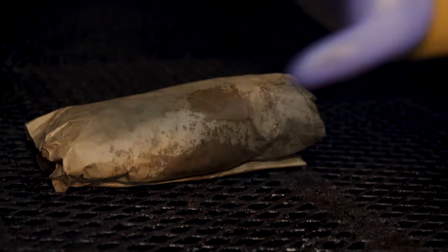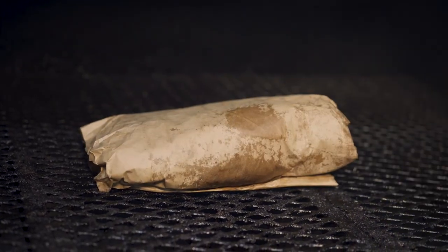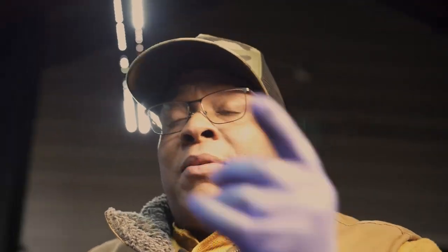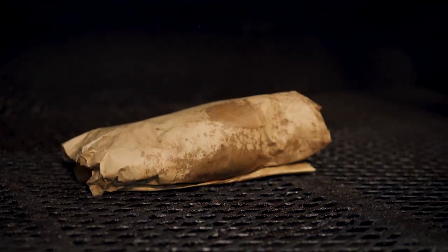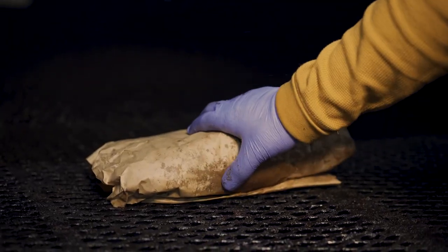On a pellet, egg, electric, or gas smoker, you can probe it. If the point is 10 or more degrees higher than the flat, do a 180 so they cook evenly. Typically when I wrap, the flat is 15 to 20 degrees lower than the point — that's why you turn it around. We let it sit and check it by the hour; it shouldn't take more than two to two and a half hours. You don't want the paper on very long because it'll start steaming that bark off.